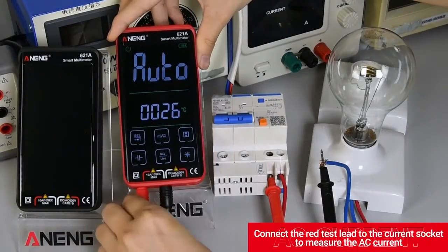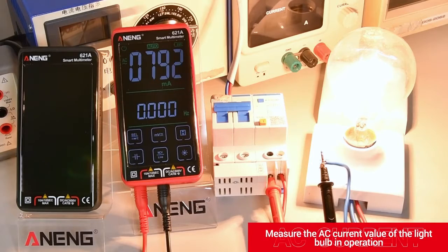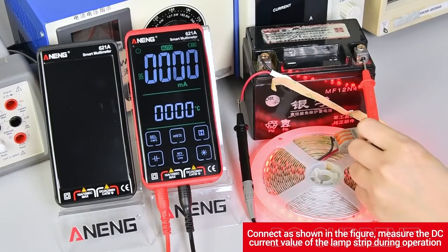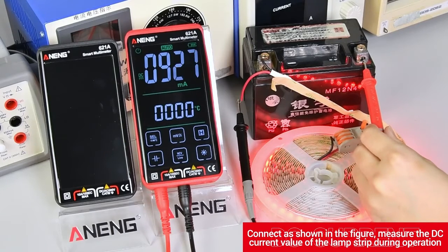Connect the red test lead to the current socket to measure AC current. Measure the AC current value of the light bulb in operation. Connect as shown in the figure to measure the DC current value of the lamp strip during operation.